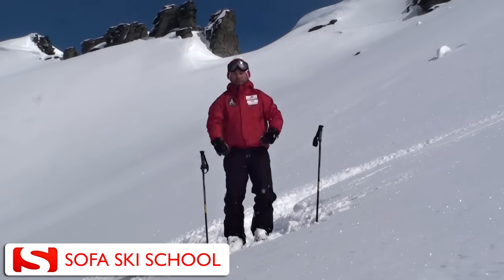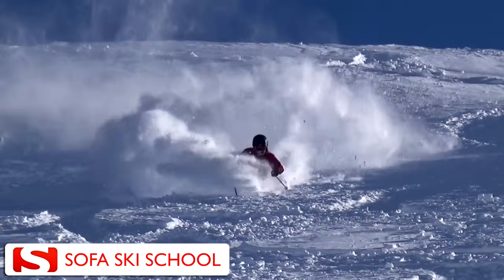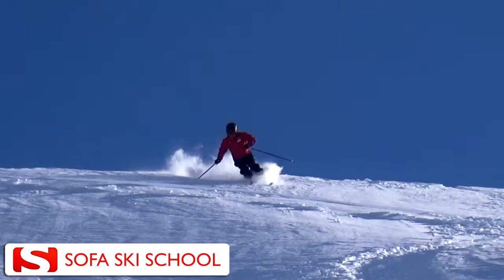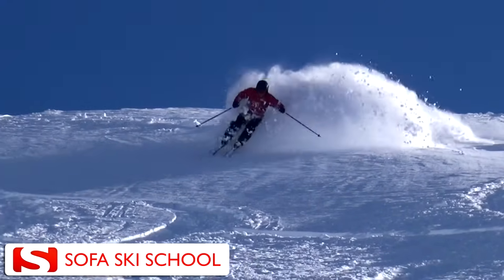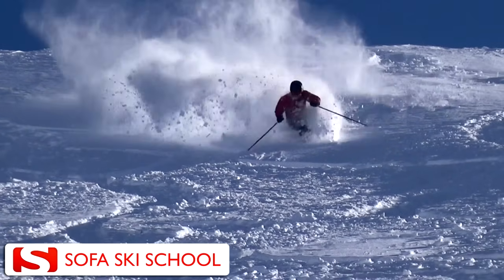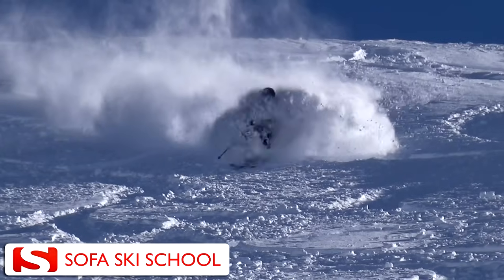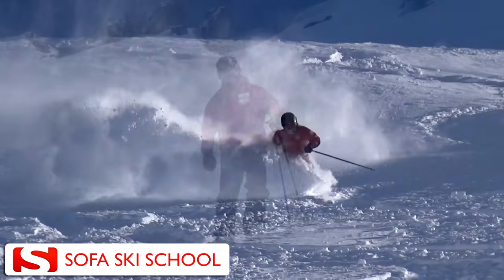If I do that, I will have a solid platform down there that I can then use to come up and forward to initiate the turn — in exactly the same way as we have done it on the groomers. The same skill of building up pressure and balancing against something down there applies, with the only difference that in the powder I need to do it a little softer and adjust a little bit to the snow.